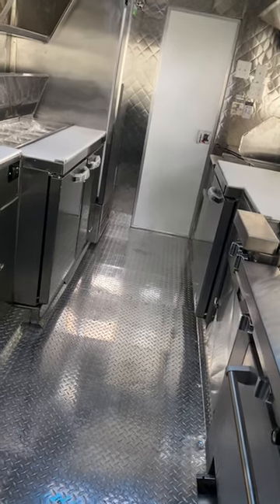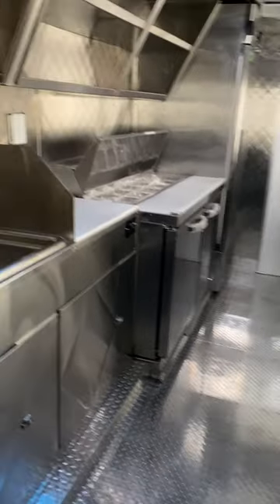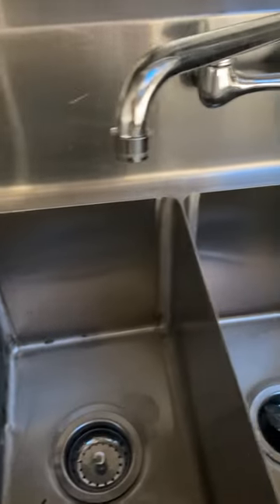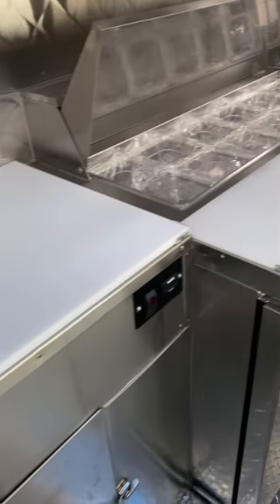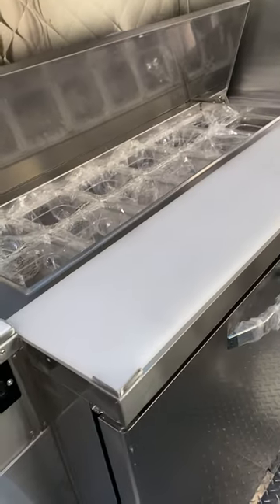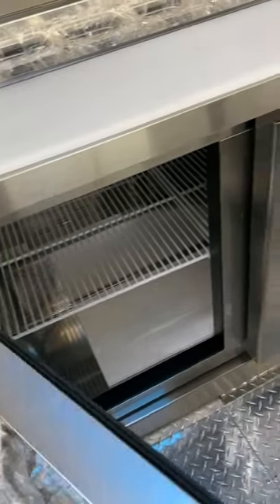What I'm about to demonstrate to you guys is a 16-foot food trailer. We're going to start on this side, which is your hand wash sink, your three compartment sink, followed by a counter, and the refrigerated salad bar with a double door refrigerator underneath.